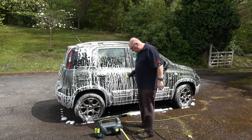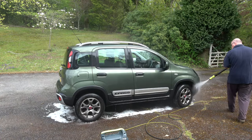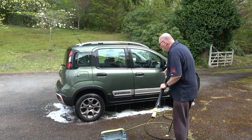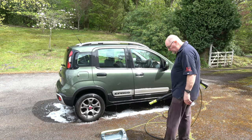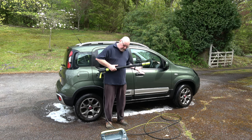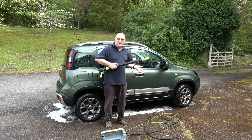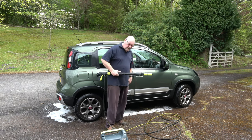I'll leave the foam for a minute or two and then rinse it off and see what it's like. That has literally taken me five minutes to clean the car — and I know I haven't done it properly, it's just to demonstrate how this thing works. I'm pleased with that — very quick, very easy, it's a very nice machine to use. It's quiet, it's effective, and 140 bar is easily enough pressure for most of the things anybody wants to do around the house. Cleaning the car — perfect, no problems at all.